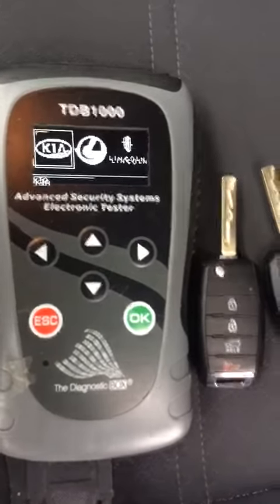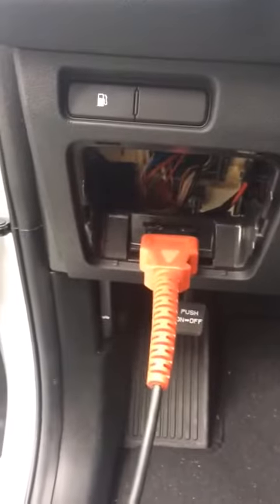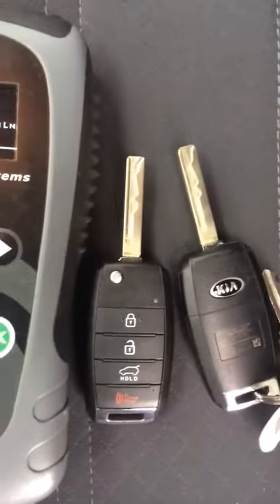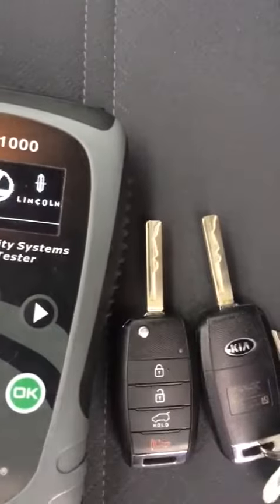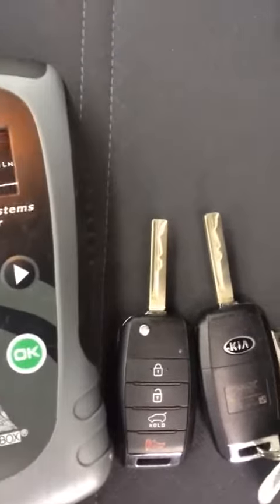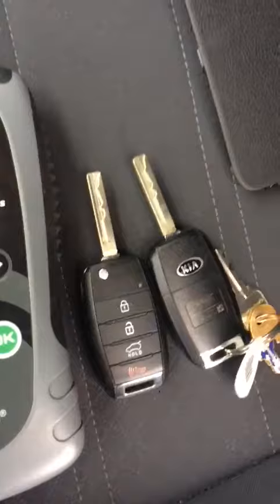I'm in a 2017 Kia Sorento. Our OBD2 plug is there — you just got to pop a cover off. We're going to program the remote on this vehicle. This is the non-transponder key but it has a remote. You do not need to stick the key to the switch; it's all done with the key and the switch.